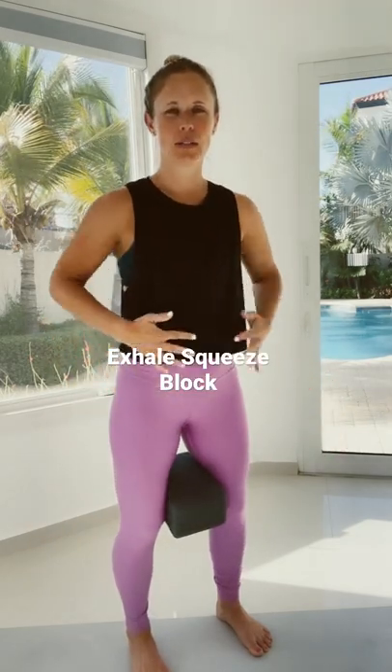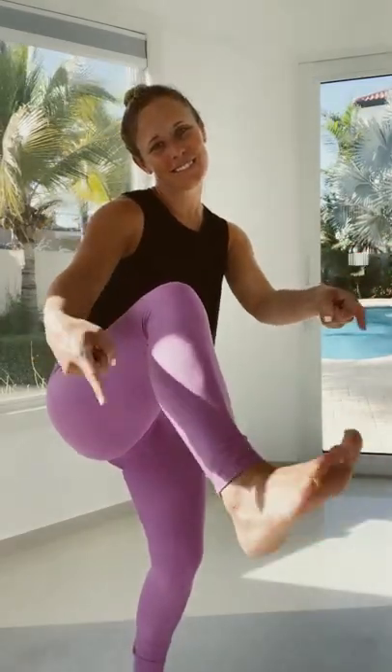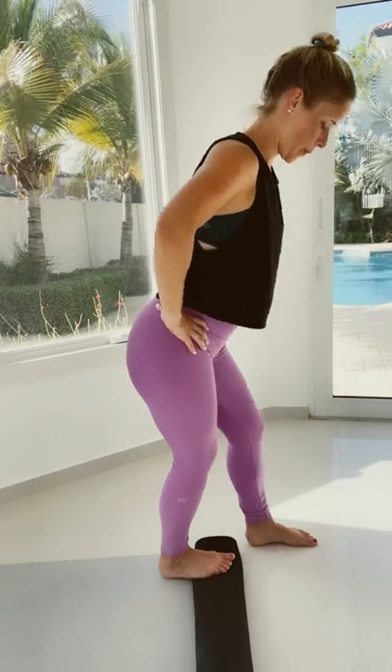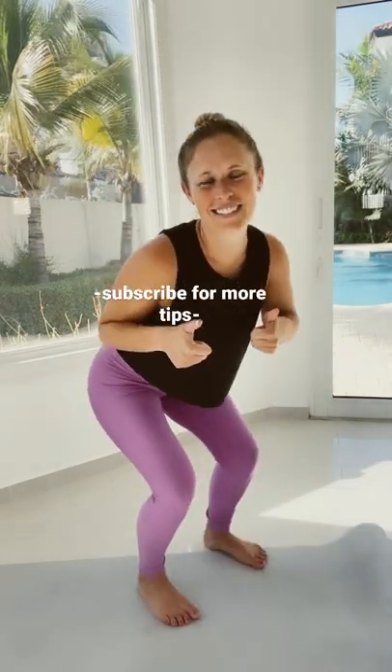Inhale going down, exhale and squeeze the block on your way back up. If that didn't help, let's take a look at our ankles. Having good ankle mobility is really helpful with squatting, and hopefully with these tips your knees are feeling really good now.